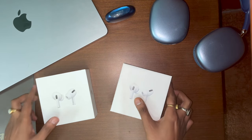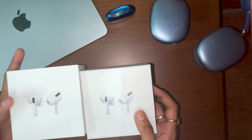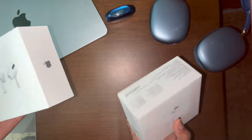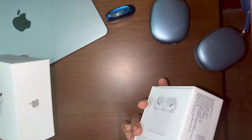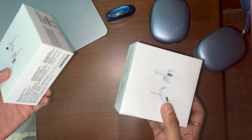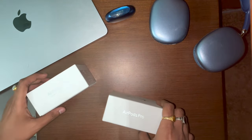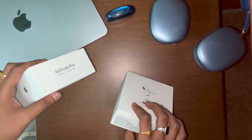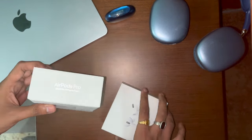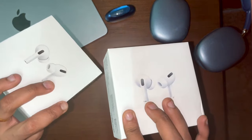So we have two AirPods Pro — one is a fake product and one is the original. Which of them is the fake one? Could you have a wild guess? Even the box has a few details, so could you tell me which one is fake and which one is the real AirPods Pro?